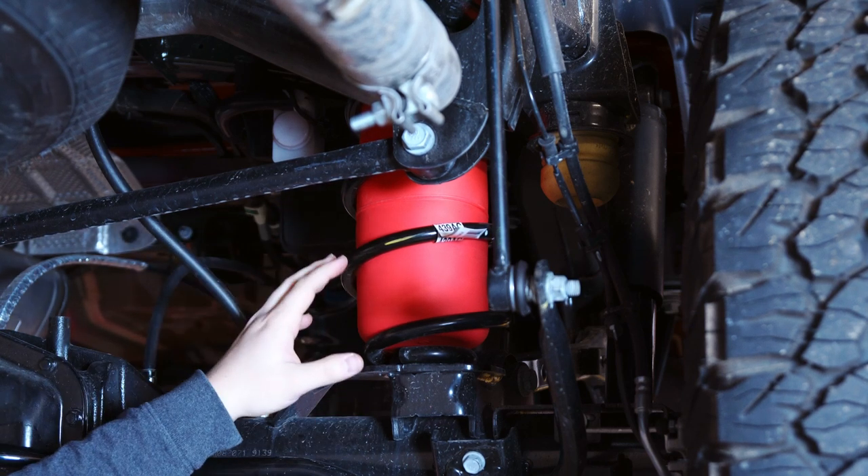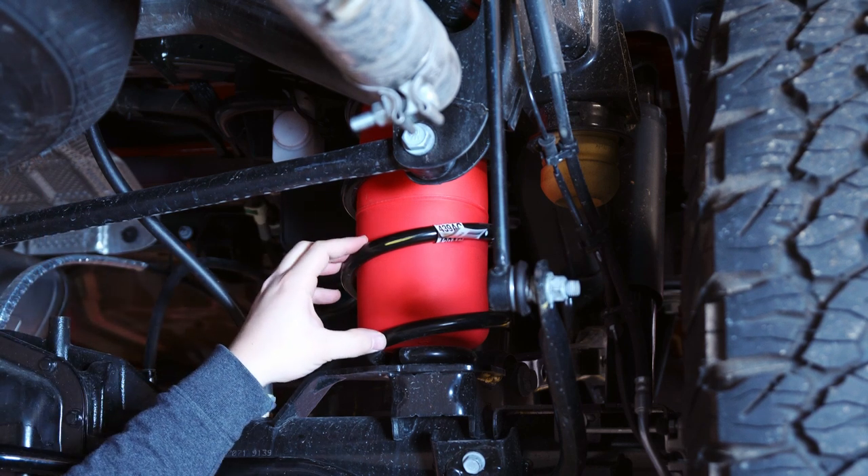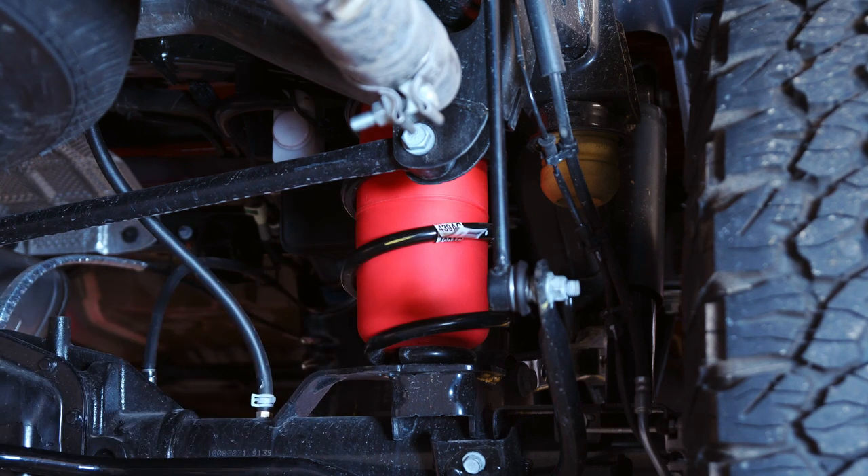We have this up on the lift — if you don't have a lift, pick it up by the body and support it by jack stands underneath the frame so that the axle can completely droop.